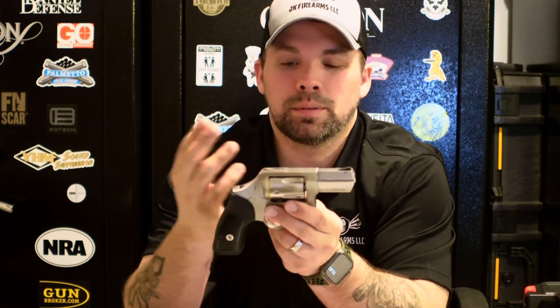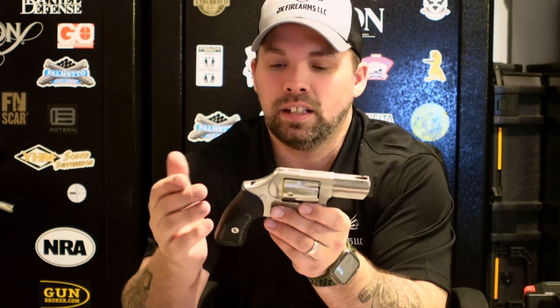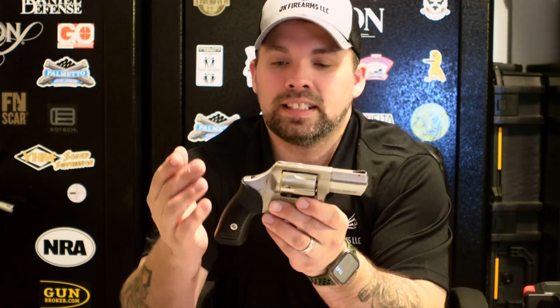It does have fixed sights, which may be one of the downfalls — we'll be checking that out later in another video on a live fire. But if you're shooting up close and you're hitting with a .357 Magnum, they're definitely going to know they're being hit with that ammunition.